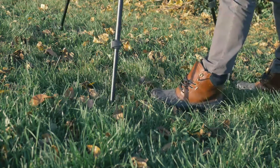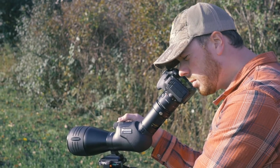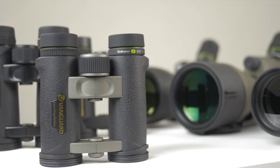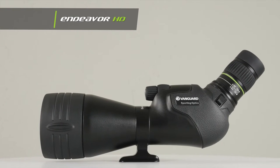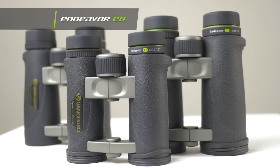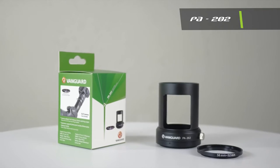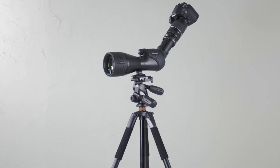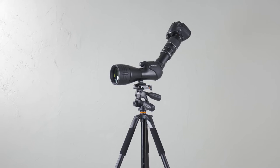Digiscoping combines two of Vanguard's favorite things: photography and sports optics. Vanguard offers a variety of premium optics, including the Endeavor HD and XF spotting scope series, as well as the Endeavor ED and ED2 binoculars, just to name a couple. We even have the PA202, which enables you to capture an image transmitted by one of our scopes with a DSLR camera.